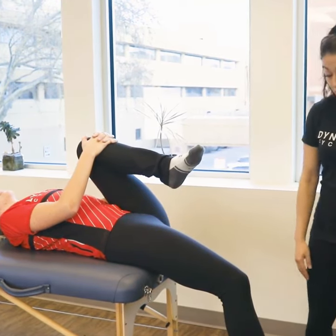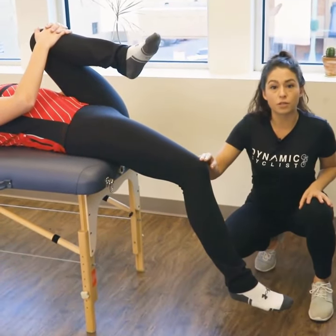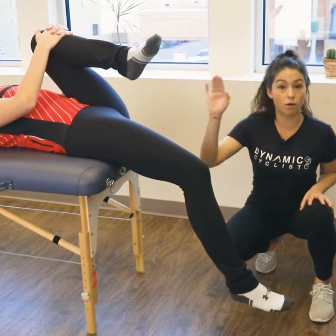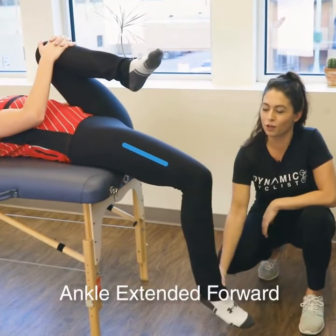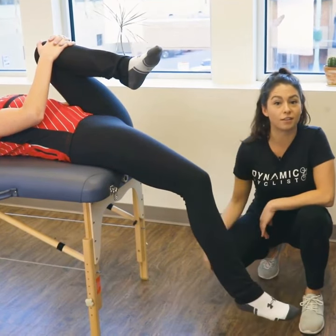The second thing we're going to look for is the position of the ankle relative to the knee. One of the quadricep muscles, the rectus femoris, plays on both the hip and the knee, so the more that your foot is sitting forward, the more tightness there is in the quadricep muscle.